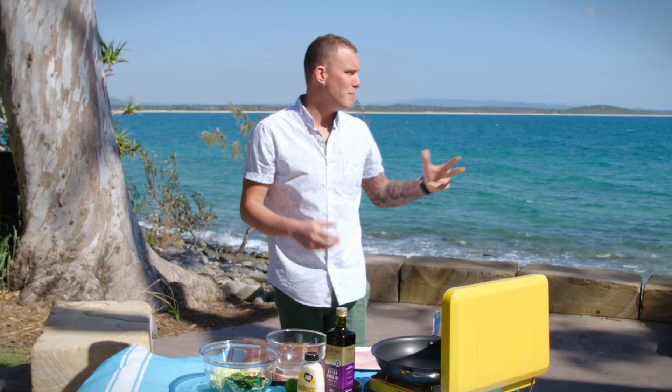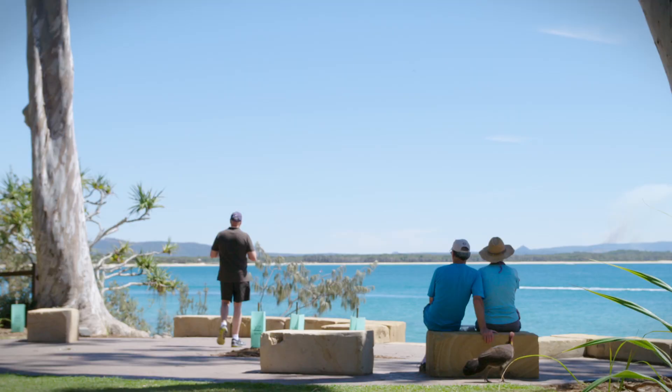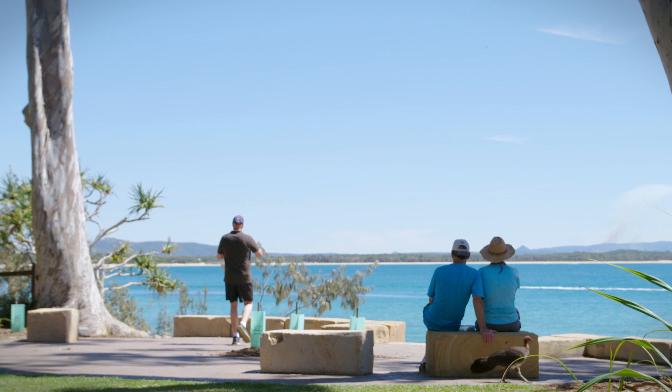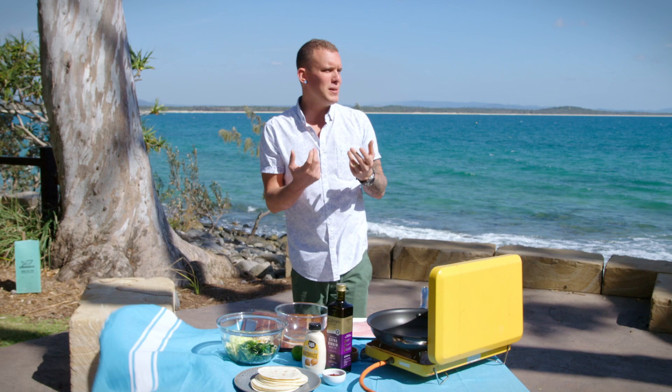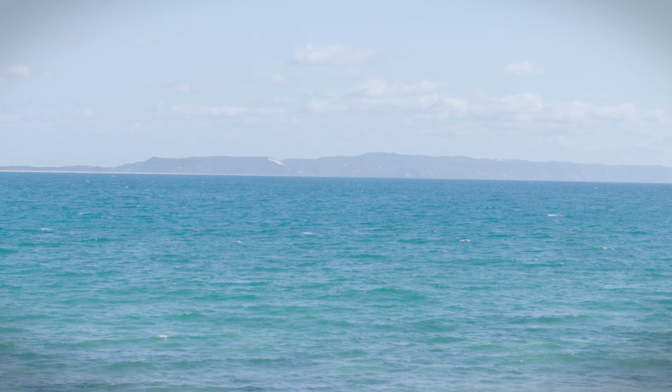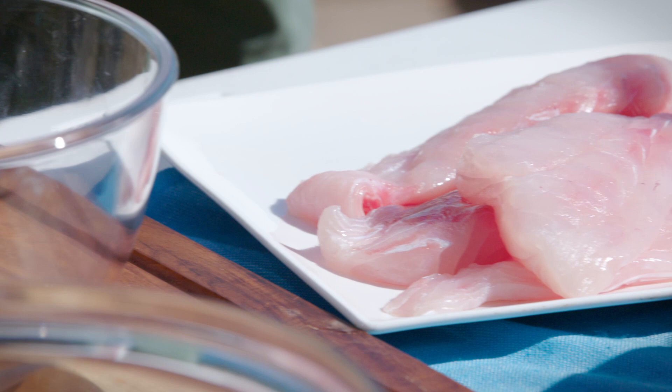Cooking up something like fish tacos only seems fitting when I'm in a location like this. With the amount of people that head out into the park, pack their picnics for the day, I feel like this is absolutely something you can knock up on the spot — keeping it so simple. It's always nice to put yourself in that position where you're eating a beautiful piece of seafood, you've got the sea breeze blowing, you're right next to the water — it's all-encompassing, that's what it's all about.